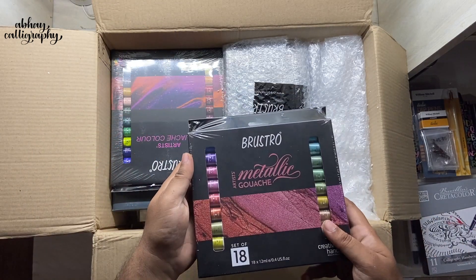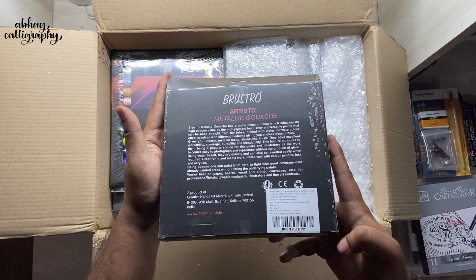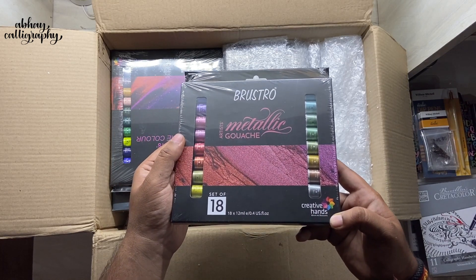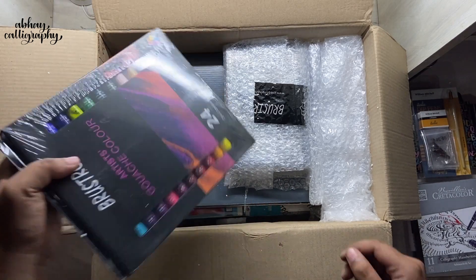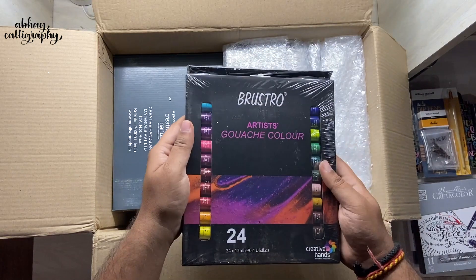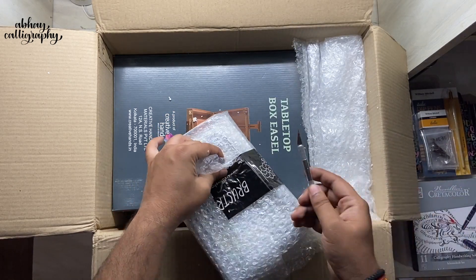Next we have Bristro Metallic Gouache Colors — these are recently launched and I have seen a lot of artists creating masterpieces with them, so I can't wait to try them. It's a set of 18 different colors. Next up we have the regular gouache colors — a set of 24 shades. My feed is going to be really colorful in the coming days!